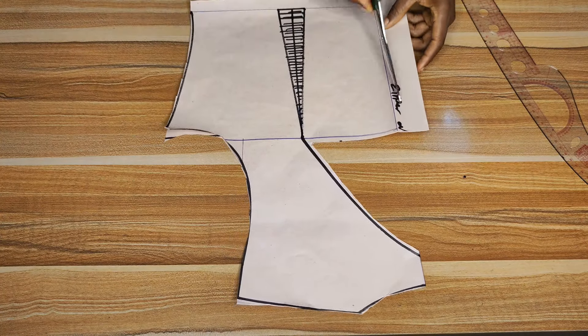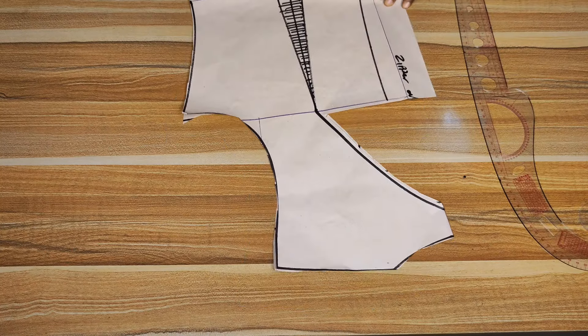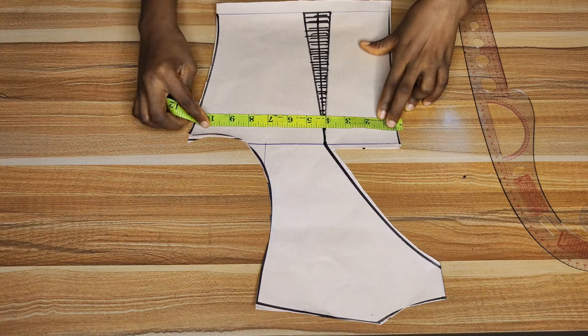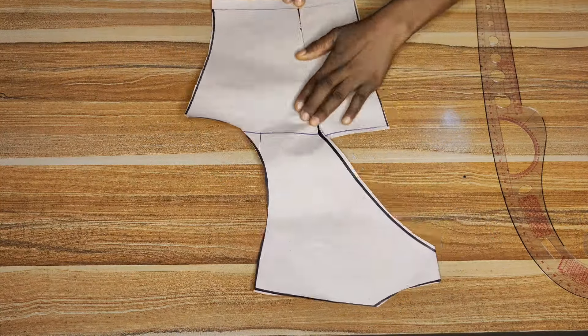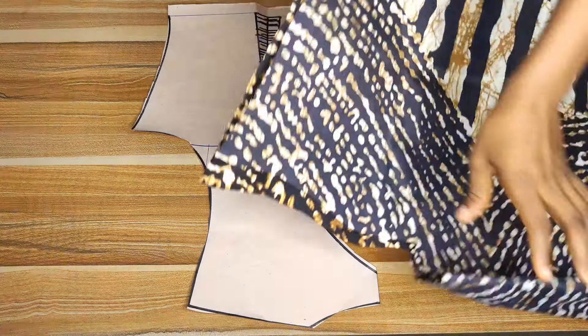To snatch the waist of the back, go to the zipper allowance and go in by about one inch before cutting it out — that extra inch is for snatching. Please note: this snatching for my client is not the type that restricts breathing. If you want to really restrict airflow, cut out more than one inch. This is the back piece — we simply place it on our main fabric and cut.